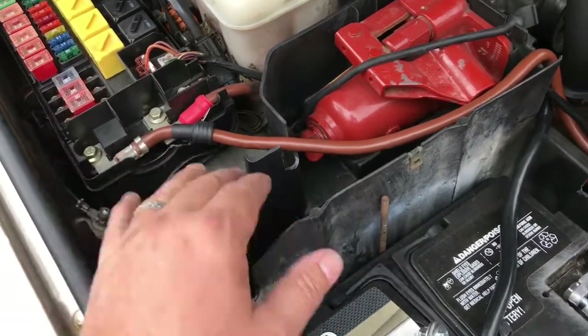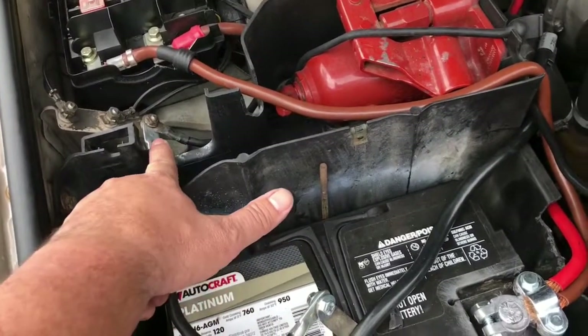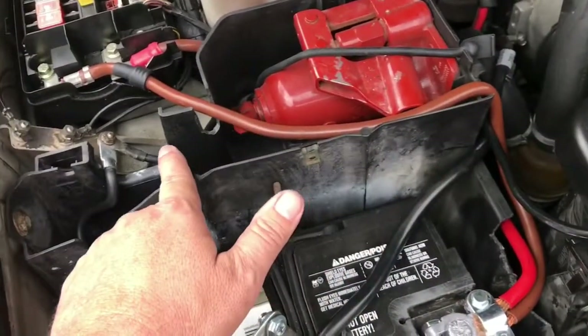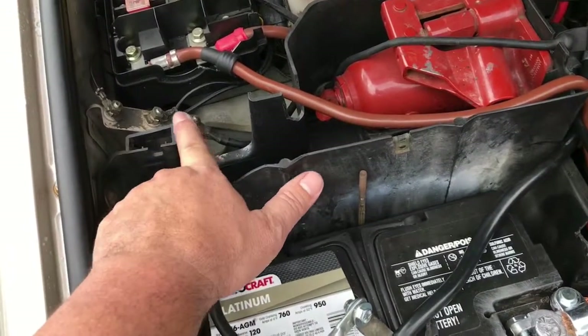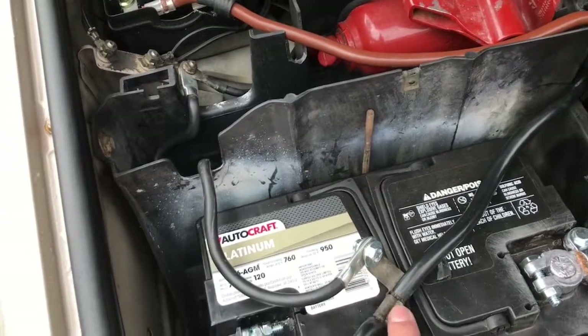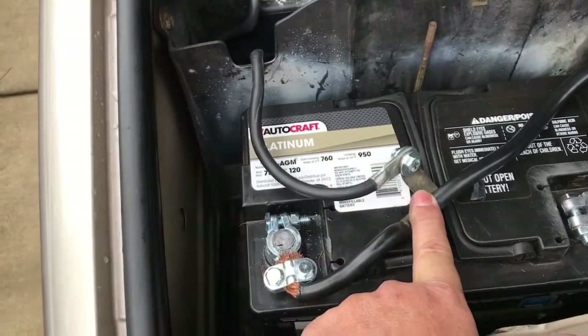I have the secondary ground going from here - it used to come through here. What I did was rig up a secondary ground to the main ground platform here, and it comes along here. I used the existing wire and just piggybacked off of that.